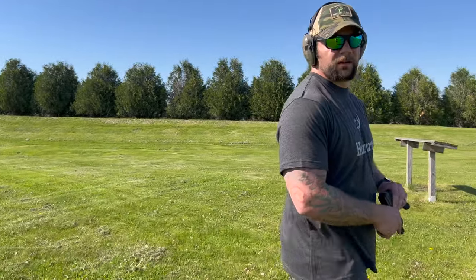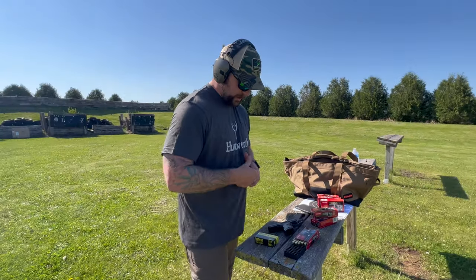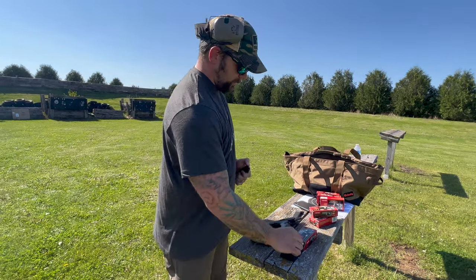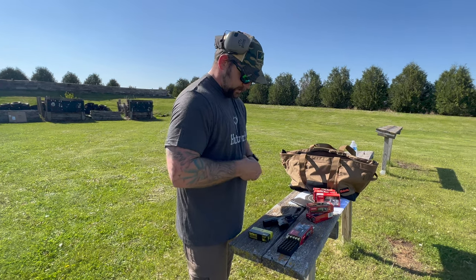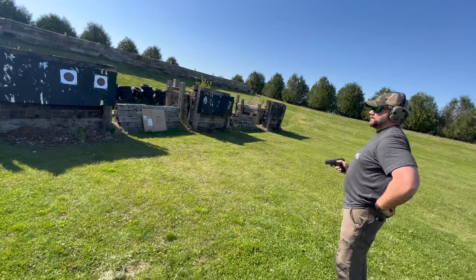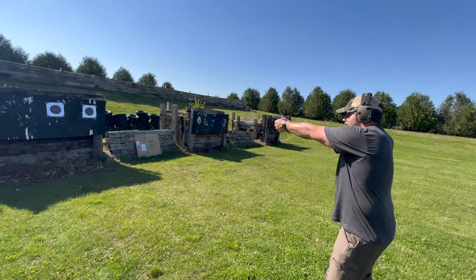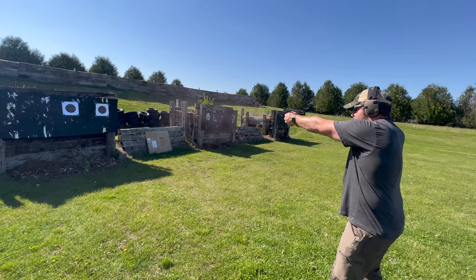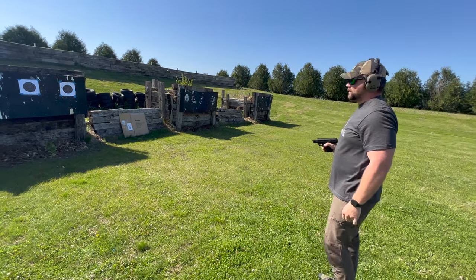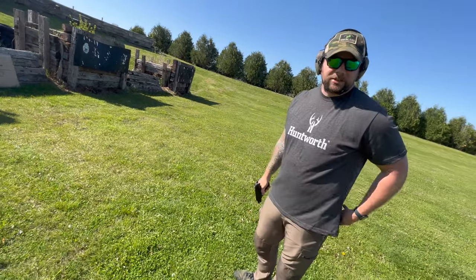I'm going to load up again and do a mag dump — just shoot it super fast and see how she handles. She's starting to get pretty warm. I want to see if it fails. So far it hasn't failed once I figured out that my thumb can't be riding the slide — it's actually been shooting pretty nicely. Let's just do a mag dump — actually a lot of fun.